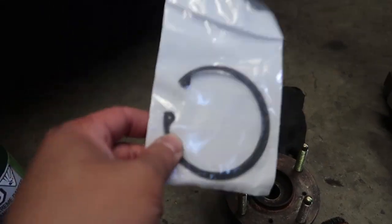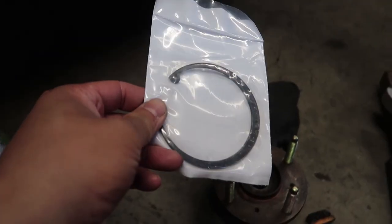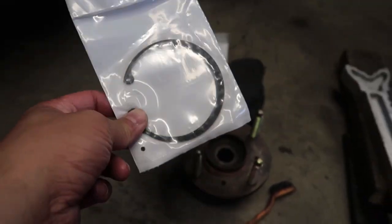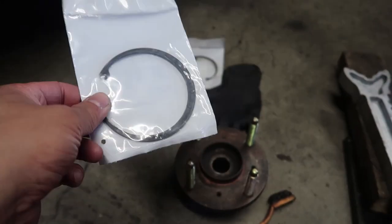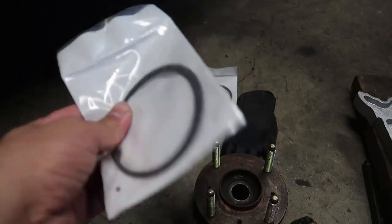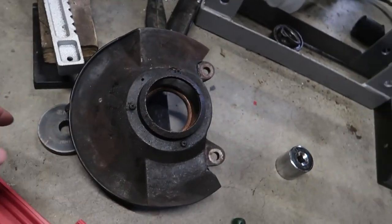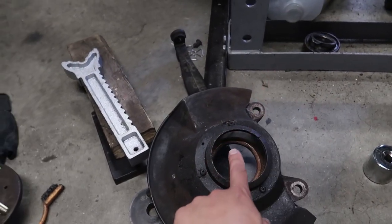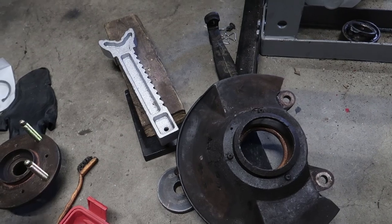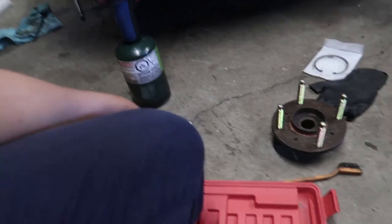These are actually pretty expensive online — like $14. Another store locally had it and it was $30 for this flimsy ring. That's kind of ridiculous. Whatever — we needed it, so that's unfortunate. So now I'm going to press the new bearing into the hub and then press the spindle back into the bearing afterwards, and put the clip back on.